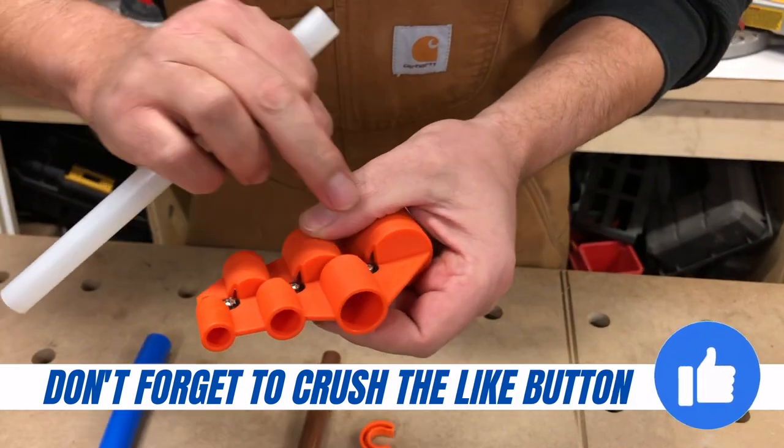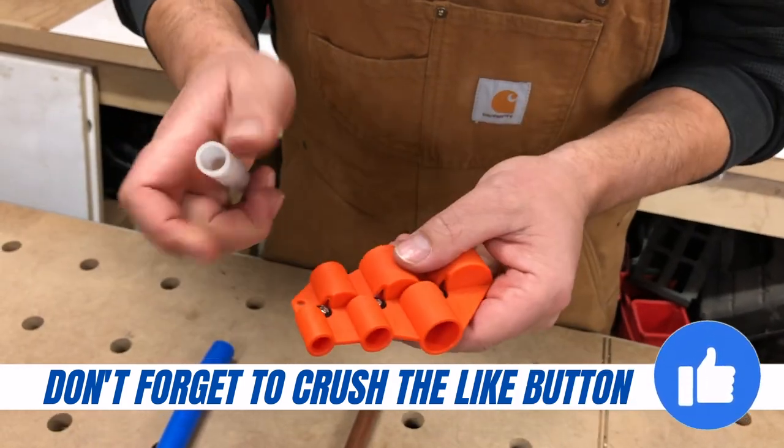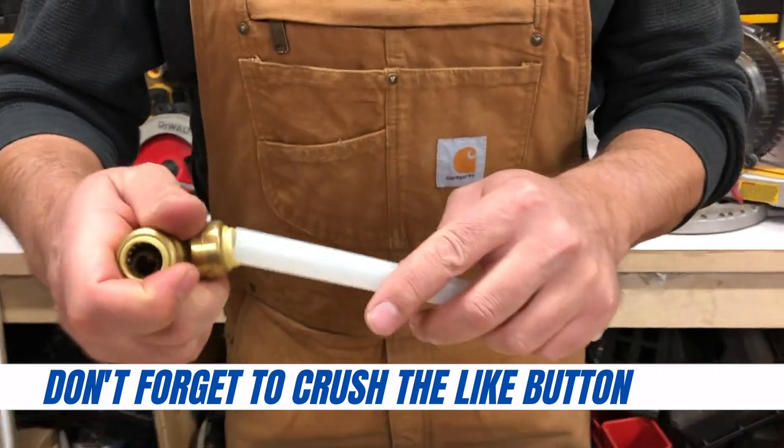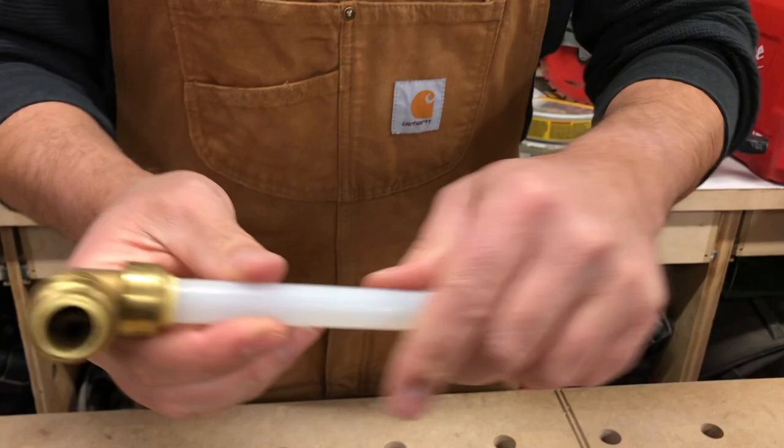There are these little metal wheels that you can adjust, and that is what's cutting basically the pipe up here. Now you're ready to take this pipe and put it onto your fitting and you're good to go.